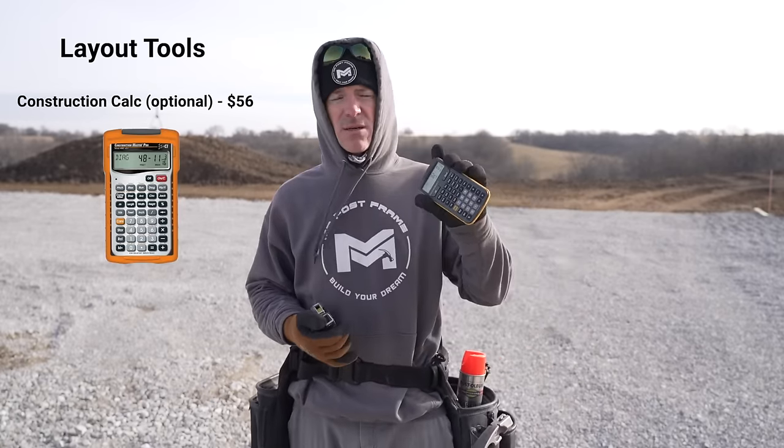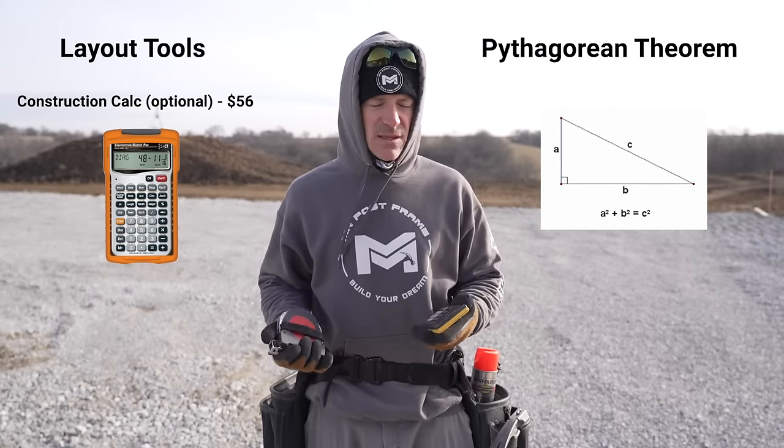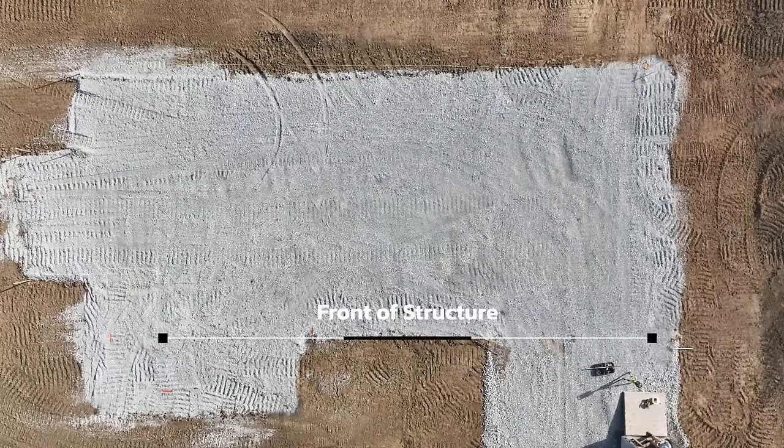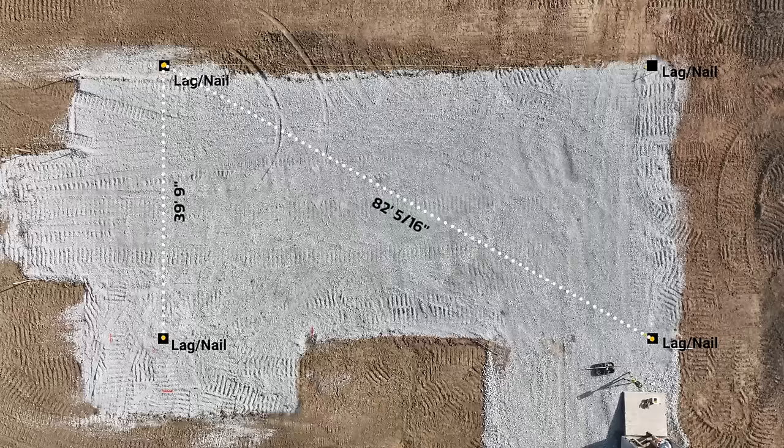I do have a construction calculator to get my diagonal — you use the Pythagorean theorem to do that. My diagonal in this case is 82 feet 5 and 16. So step one is I set the front of my building — that's my given. I know which way I want it facing. I then take two tape measures off each pin, pull my diagonal and my short side, mash those up, and drive another stake. That gives me a pretty good point to start putting up my batter boards, which is part two.